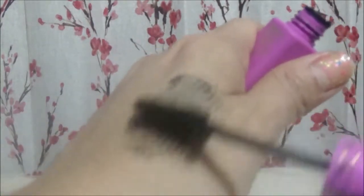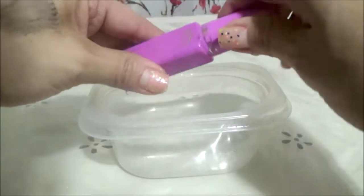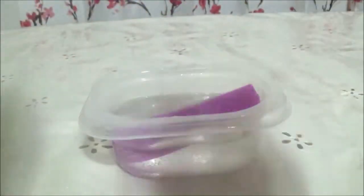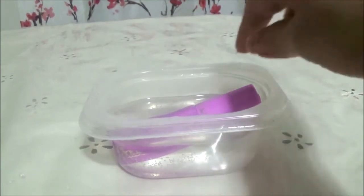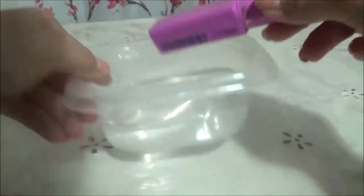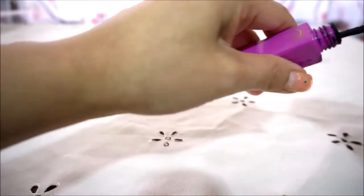If you want your mascara to be more wet, just add more drops. The next beauty hack is: grab yourself a microwave-safe container, add some water, and heat it up — about one to two minutes depending on your microwave. Make sure the mascara is closed and leave it in the warm water for about five minutes or so.